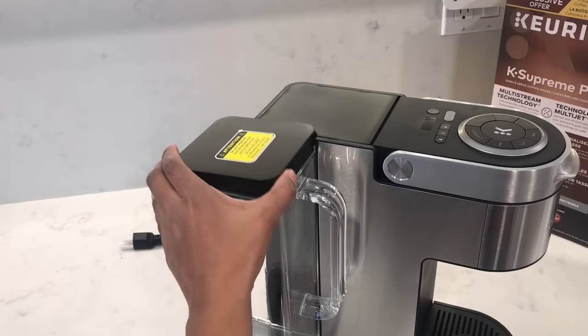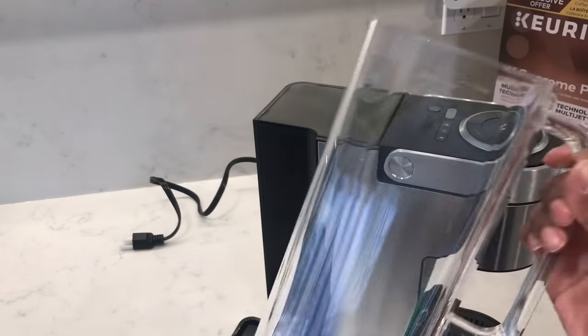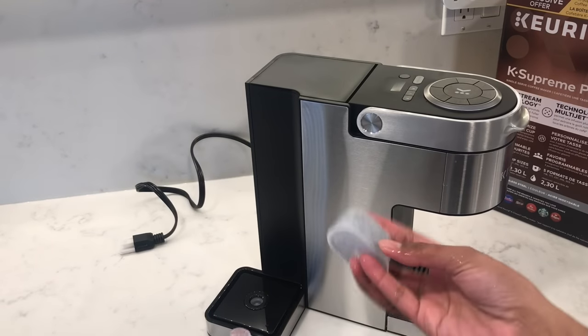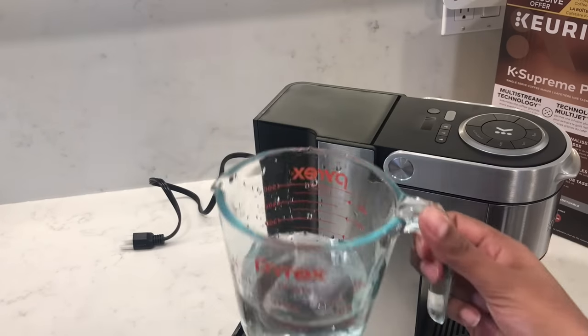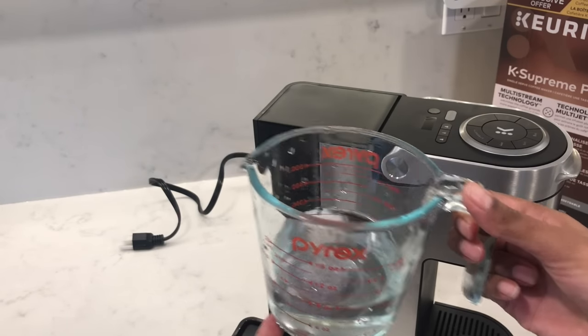Before you install the water filter it's a good idea to rinse out the water reservoir first. Before starting, make sure to soak your water filter cartridge in water for five minutes. After five minutes, give it a rinse for 60 seconds.